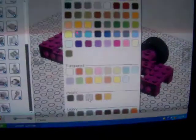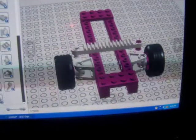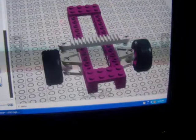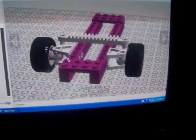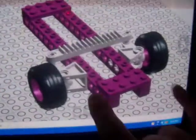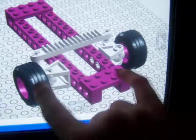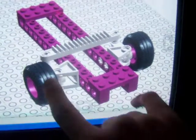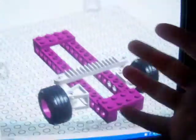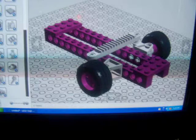I'm going to highlight all the critical parts of the installation in this bright silver color. This is the main body of the steering, and then these are just the wheels, and this is the frame of the car. That's a basic tutorial on how to use that type of steering.